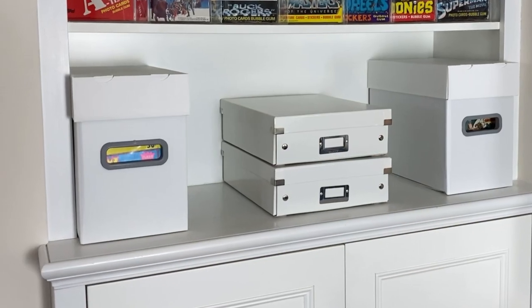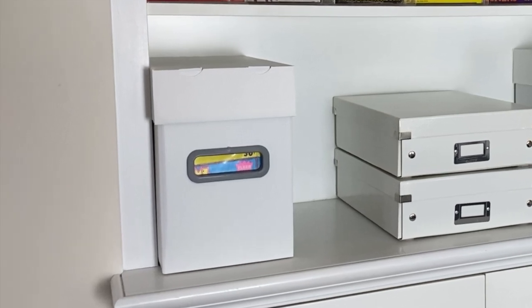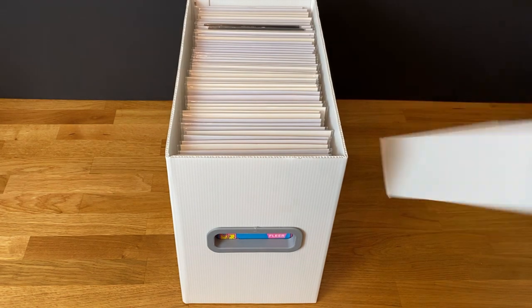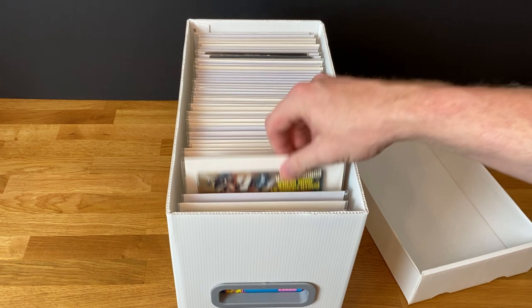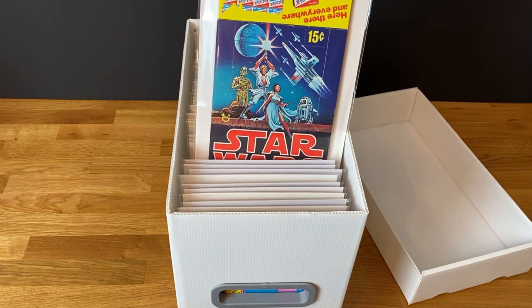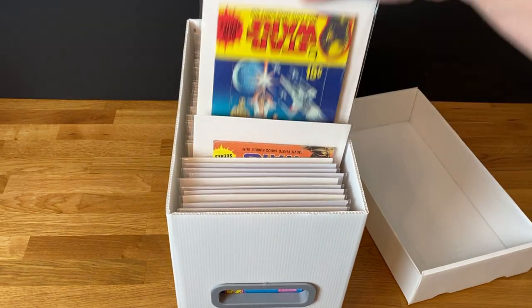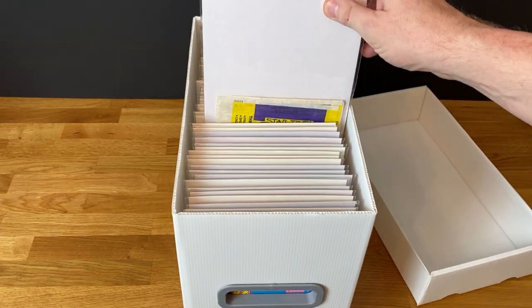I also store flattened wax boxes bagged and boarded in comic boxes on the lower shelf.